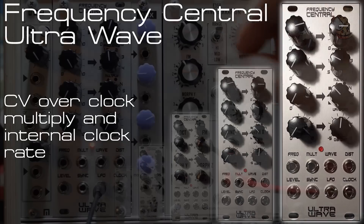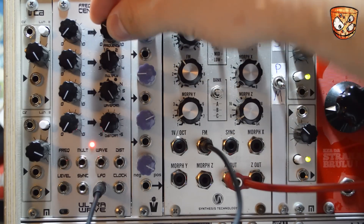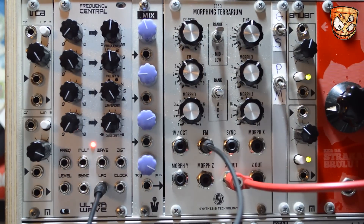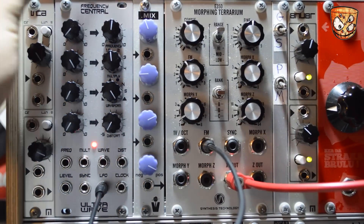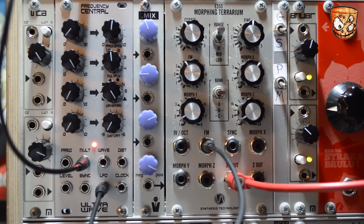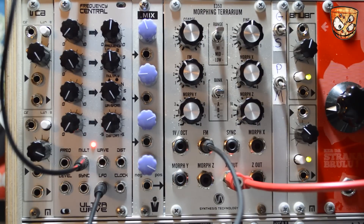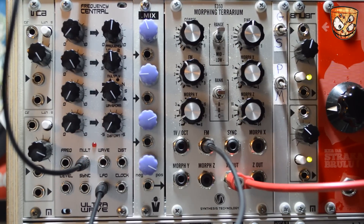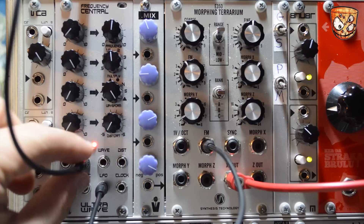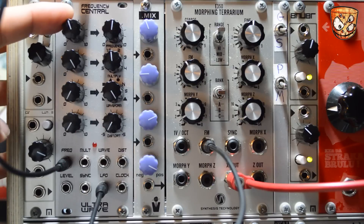Now I'll look at CV over the clock multiplication and the internal rate of the LFO. I've got a stepped triangle going into the FM input of an E350 which gives a cool retro gaming style sound. Adding a slow triangle wave to the multiply CV lets us get the time multiplication changing. For much smoother varying speed changes not tied to clock timing, I'll take the same triangle LFO into the rate CV, which changes the speed of the internal clock.